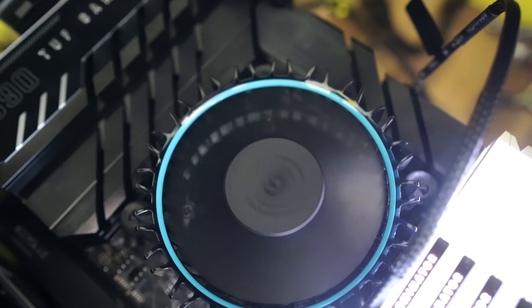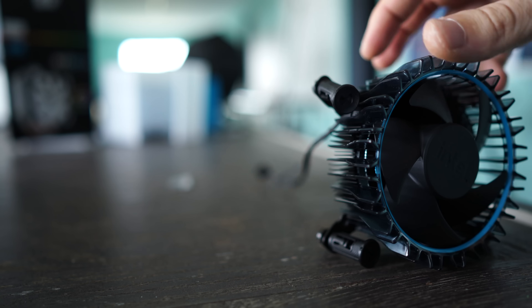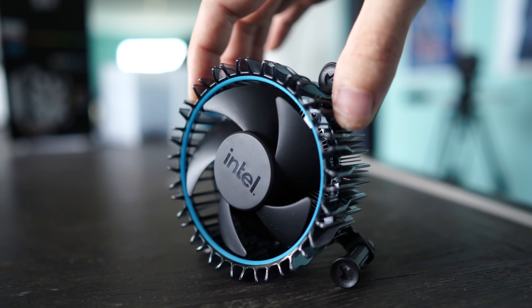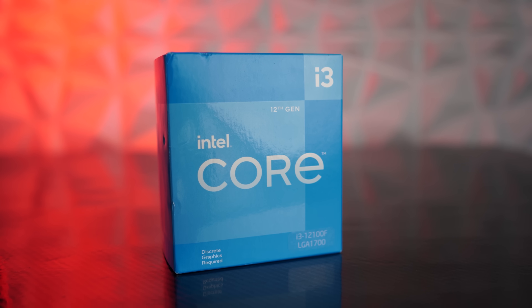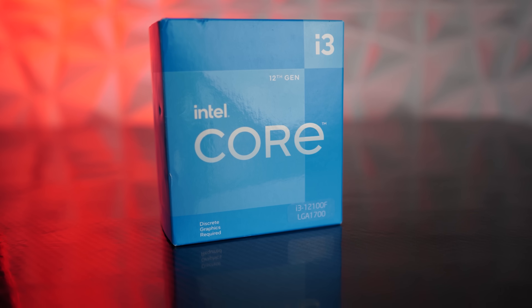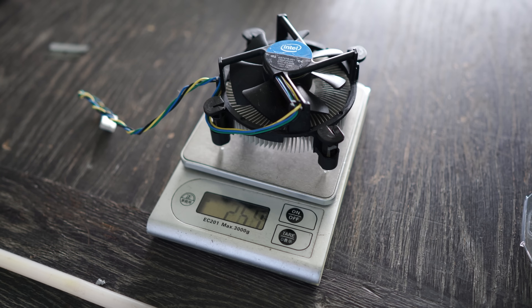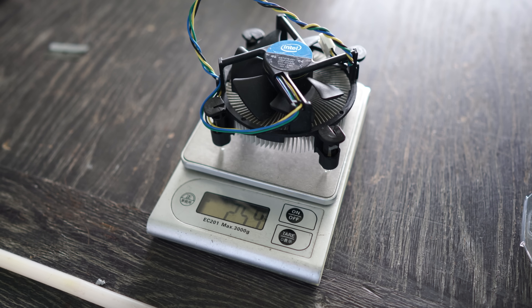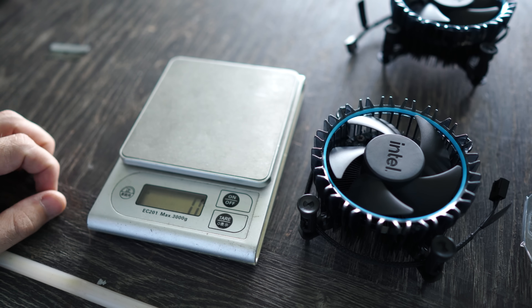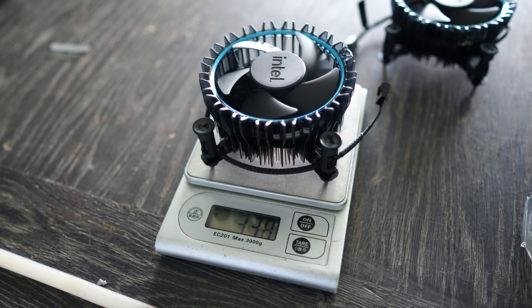Intel have finally released their budget-oriented 12th generation i5 and i3 processors. I'm going to be testing here today the i5-12400F and also the i3-12100F box coolers. The first difference is that these coolers weigh in heavier than previous box coolers from Intel — both their previous 11th and 10th gen all-black cooling solution and also their original silver, black, and ketchup-and-mustard cooler released with 9th gen and earlier CPUs.